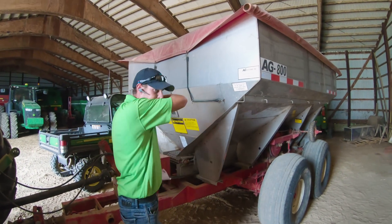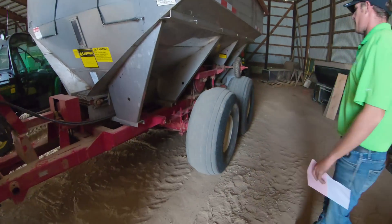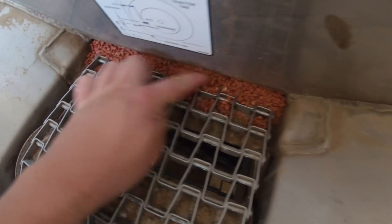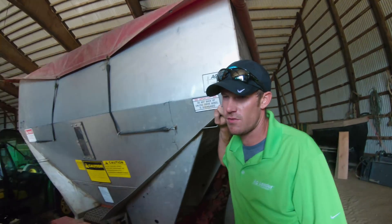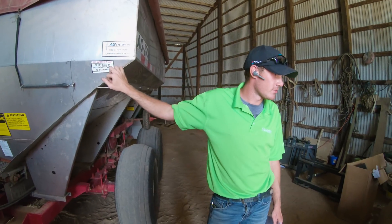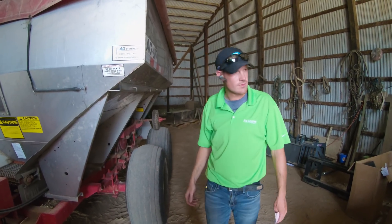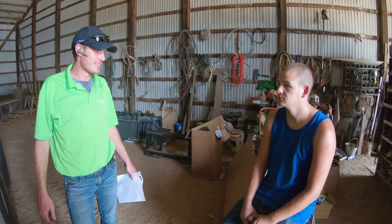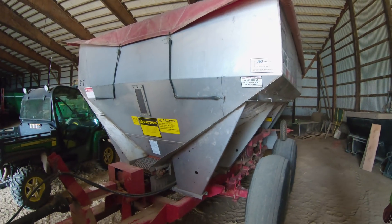We're putting this down at one rate. We've got potash, sulfur, and boron in the blend — mostly potash at 250 pounds per acre, along with sulfur and boron. A little drying agent was added because it's so humid out here, to ensure a good consistent spread pattern. We just checked the weather and they're saying rain at five o'clock, so we've got four hours to get the spread done.